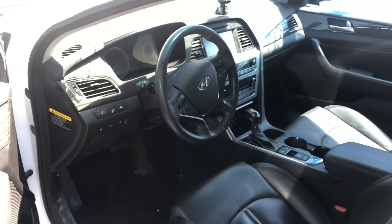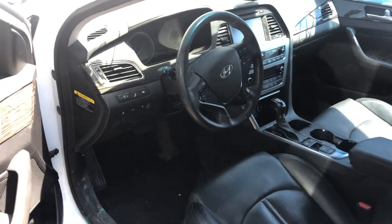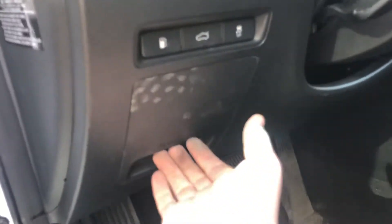The second fuse box location is located on the driver's side of the car, which is located right over here.